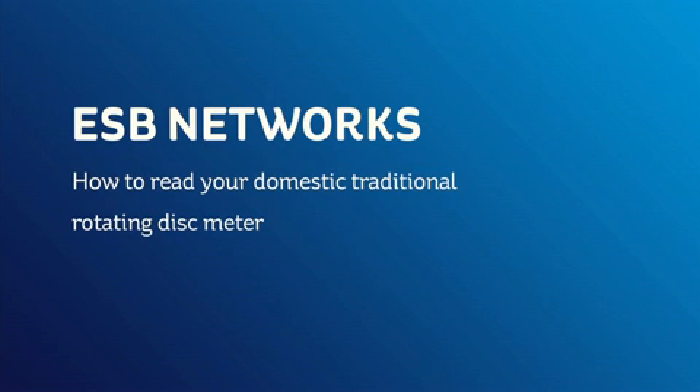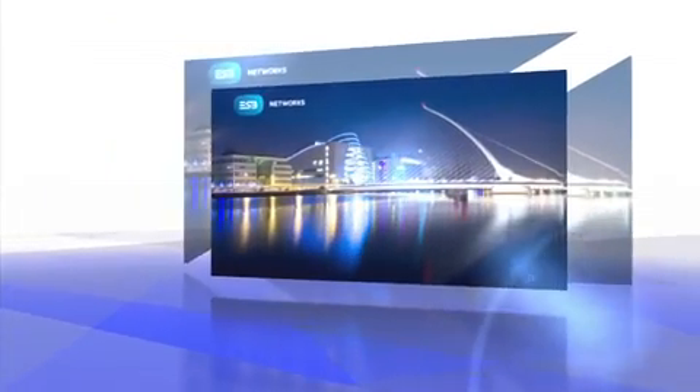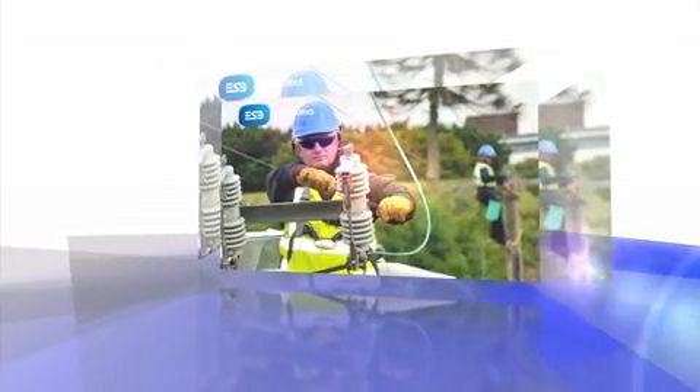How to read your domestic traditional rotating disc meter. ESB Networks is responsible for the electricity connection and meter in every home and premises in the country. We aim to give an excellent service to all our customers, regardless of your electricity supplier. A meter reader will call to read your electricity meter up to four times a year. However, there may be times that you will need to read your own meter. ESB Networks have developed this short video to show you how.